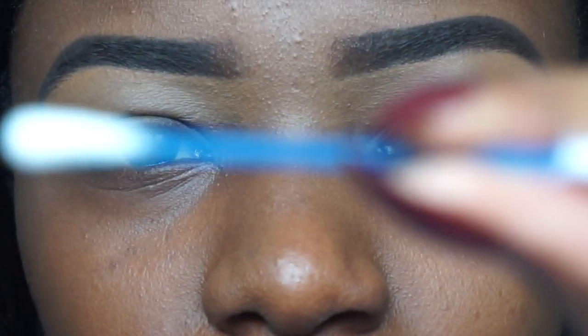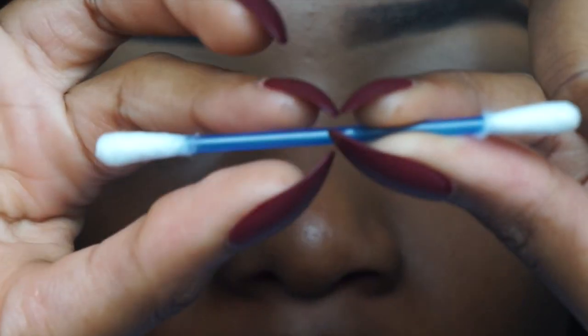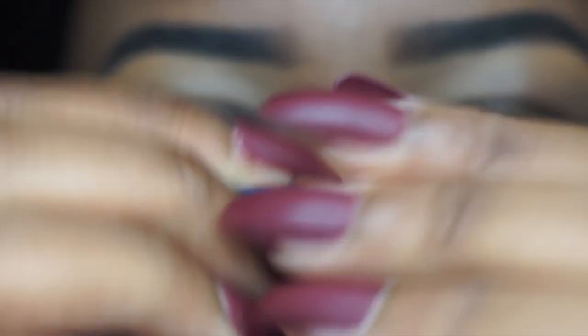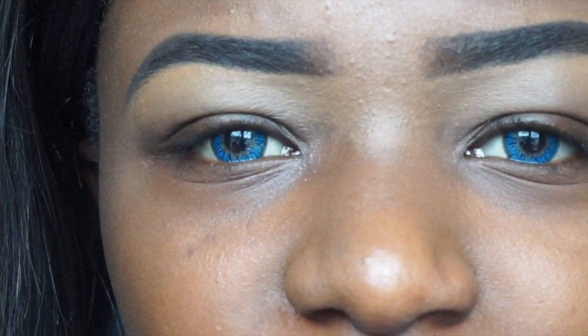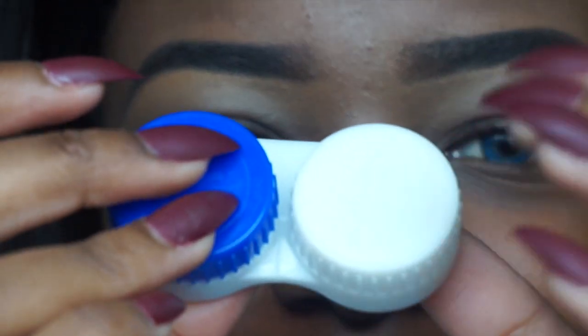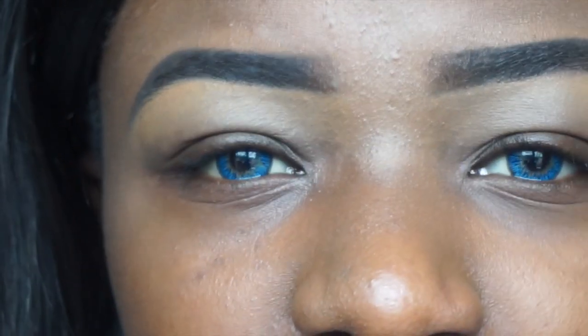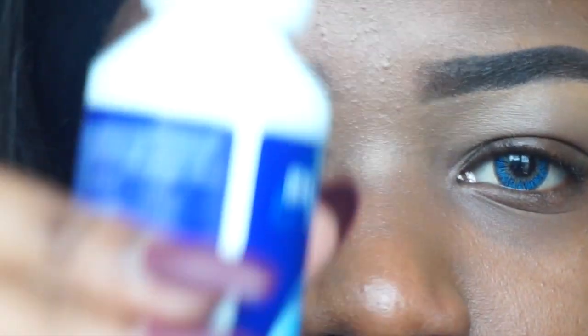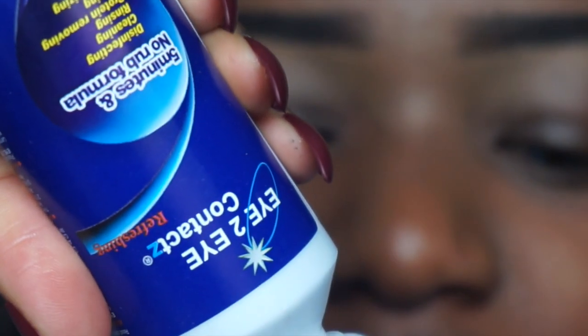What you want to do is take a cotton bud — a clean one, a new one — and bend it in the middle, sort of creating tongs like this. As you guys can see, they pinch together. Then what you want to do — it's so easy — is get your contact case ready. I've cleared out all the old solution and I'm going to pour in some new solution, basically just put it in, ready for your contacts.